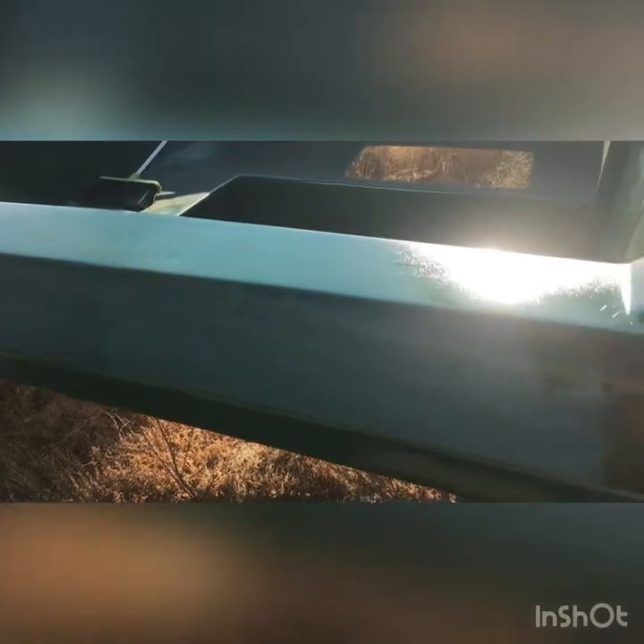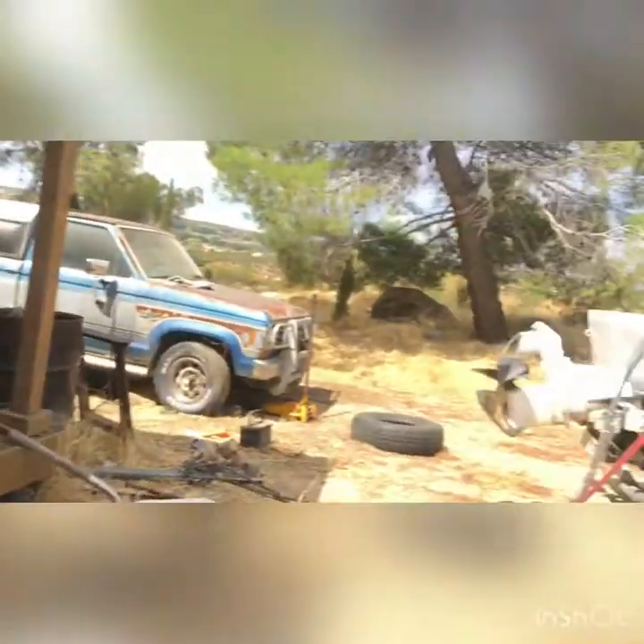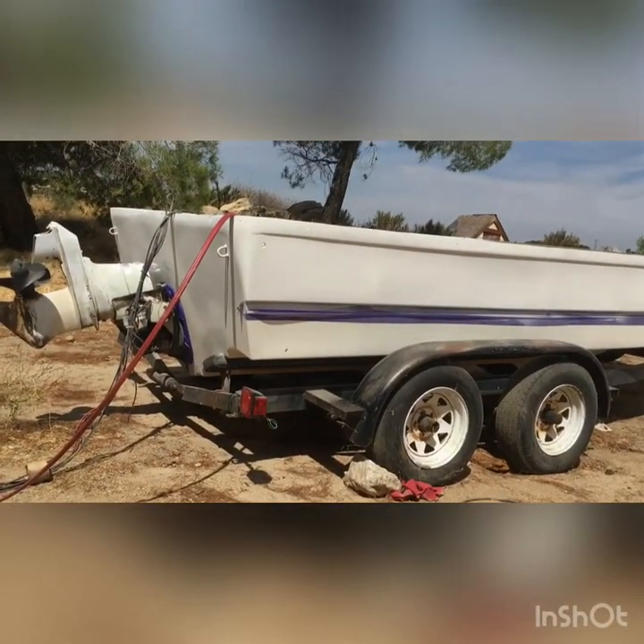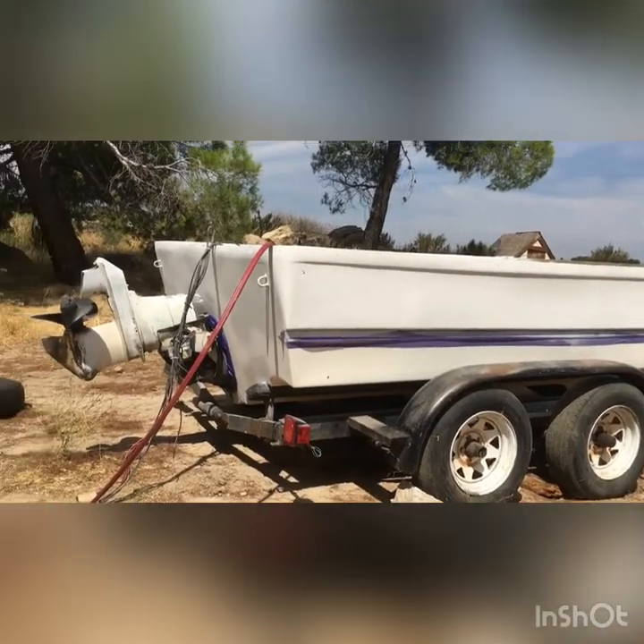We got the gas cap area painted — looks good. Today is the day we're going to put some paint on the outside of the boat and the inside of the boat.